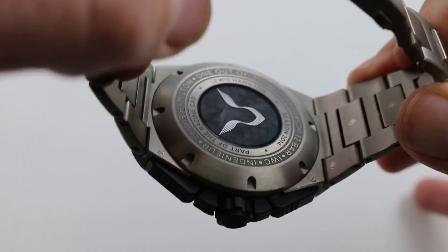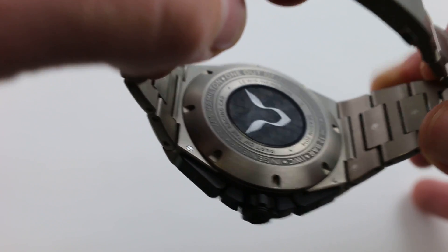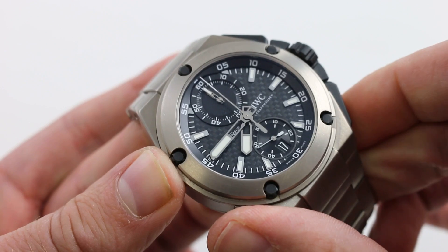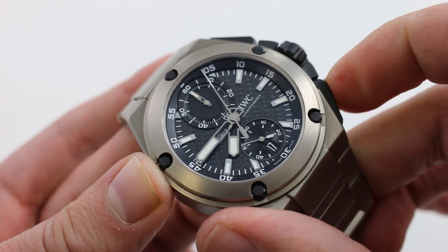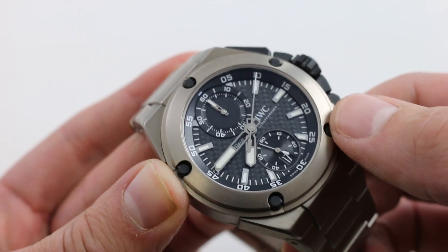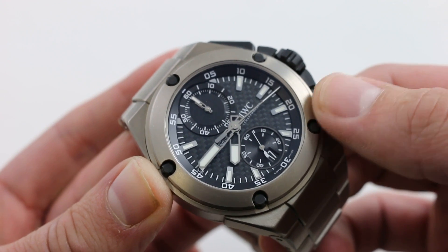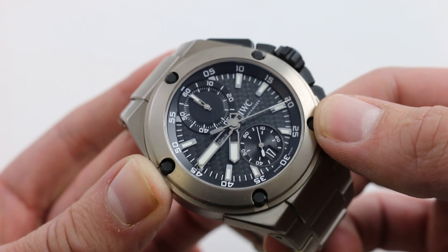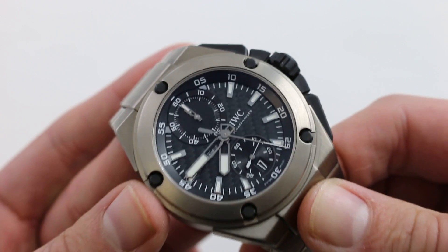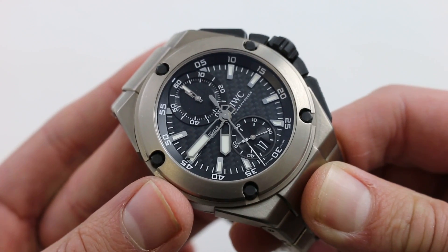Although you can't see it because it's underneath this authentic piece of Lewis Hamilton's 2014 championship winning Formula One car, there is an IWC in-house caliber 89361. It is a flyback chronograph, so you can reset and restart the chronograph with a single press of the button at 4 o'clock. It features a 68-hour power reserve, automatic winding, and a unique four-pawl take on the Albert Peloton automatic winding system that IWC has been developing for the better part of a century, having originally pioneered the system in the late 40s. The watch also features a free-sprung balance sports watch style for precision timing against vibrations and disruptions on the wrist, and a modern 4 Hz beat rate.